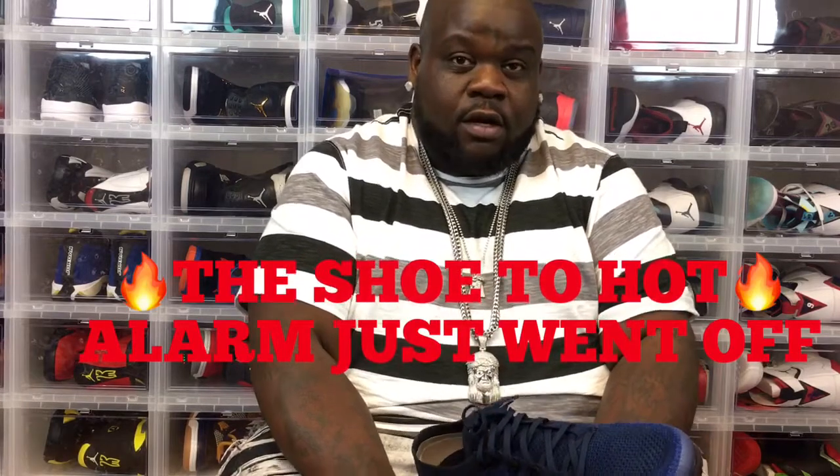I bring to you the VaporMax Flyknit — royal blue to navy black. Can't go wrong with this shoe, it's a dope shoe. Appreciate y'all for watching — this was a quick one but hey, gave you some content. Go cop this shoe, go to the neighborhood Foot Locker, they got them in there. Appreciate y'all for hanging with your boy. Thank you, I must go now, bye.